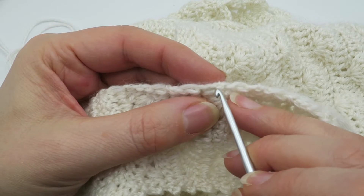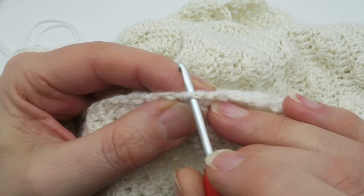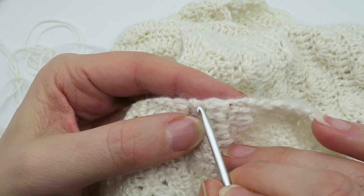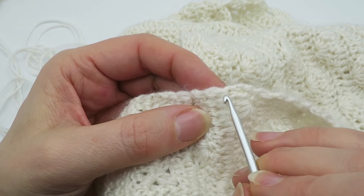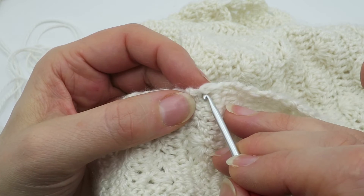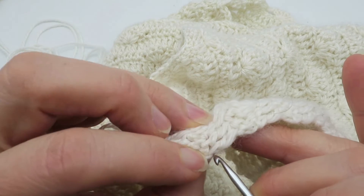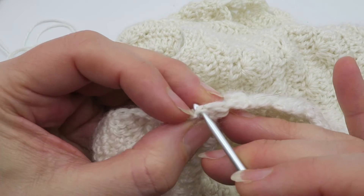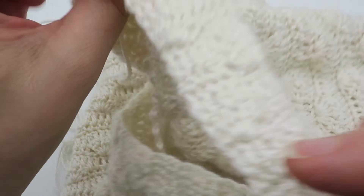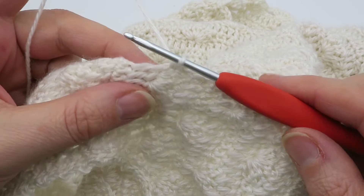If you were working on the other side of this, you would be working into the backs of these chains, but the same principle applies — you would just be trying to poke the hook through two parts, catching two strands of the chain. Here for example we're working into the back of these double crochet stitches — same principle, pick up two strands, single crochet. It's useful to tilt the work forward as well. The stitches will just look slightly different because you're working into the back of them rather than the front.